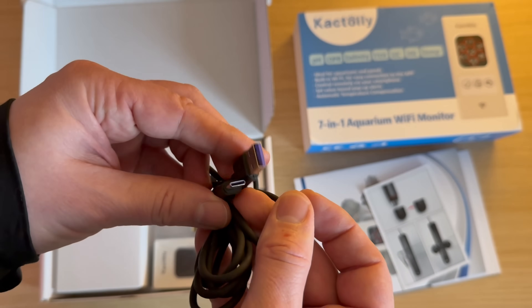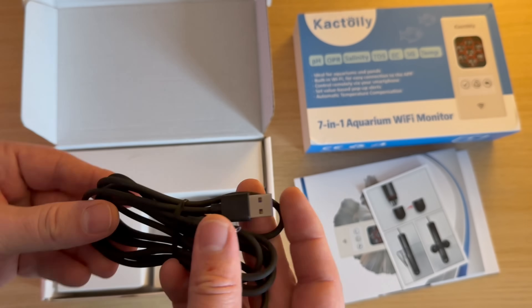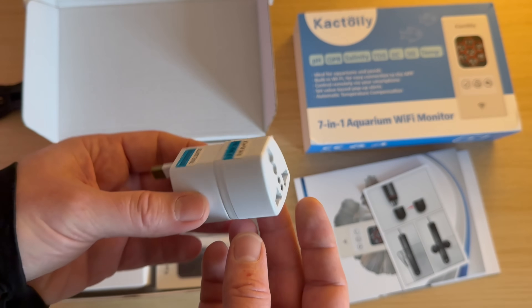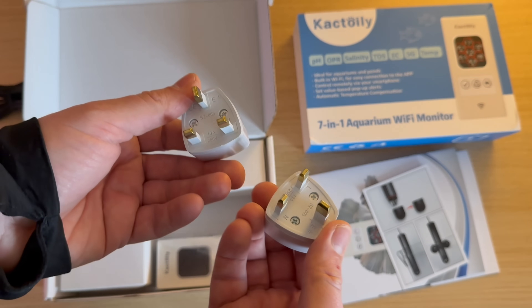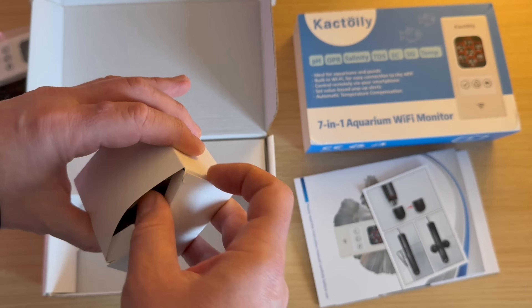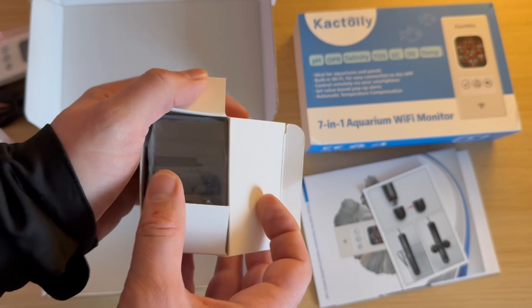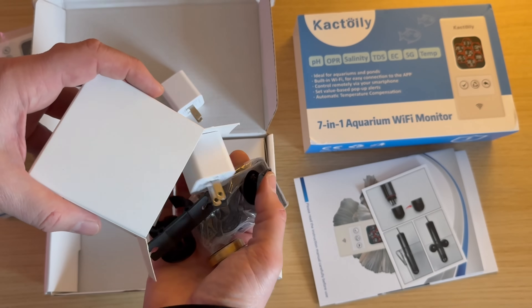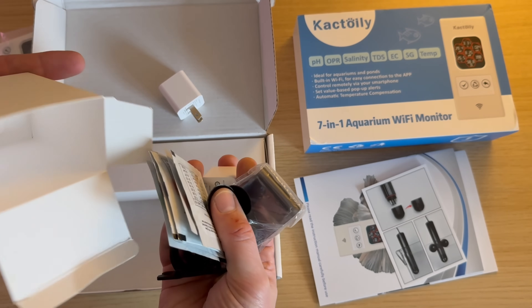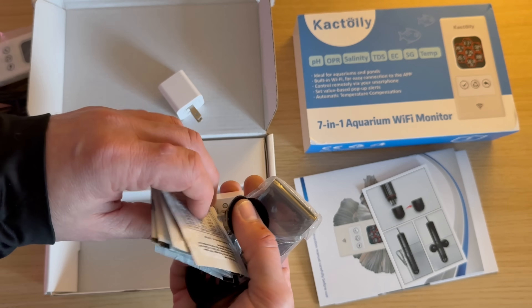A USB cable. I also found adapters for the socket. I'm glad they're included because they'd be quite expensive if I had to buy them myself. In the box, you will find absolutely everything you need, even a few sachets of pH buffer powder for calibrating the probe.